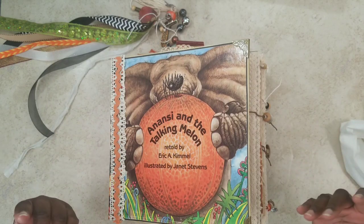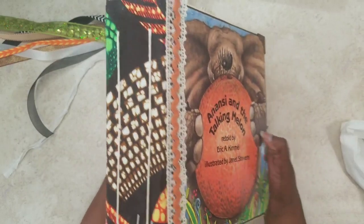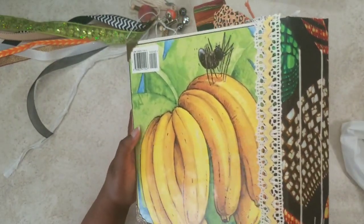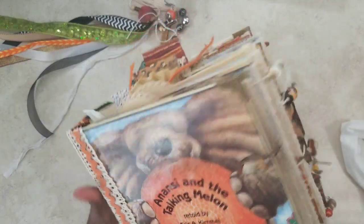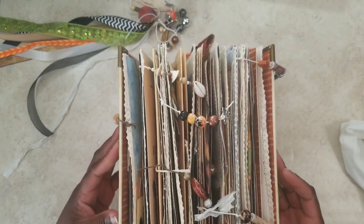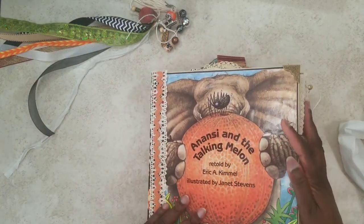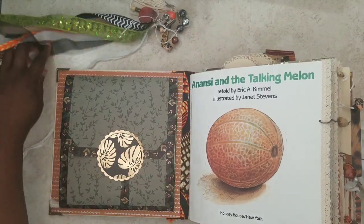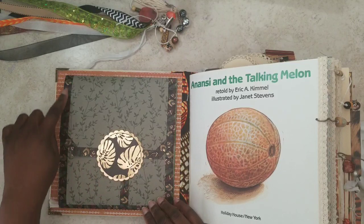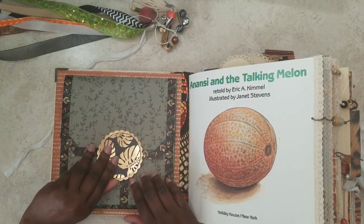We've got our rickrack ribbon, lace trim, and this African-patterned fabric because the story originated in West African folk tales. There's Anansi sitting on the bananas, and metal book ends. The story is 'Anansi and the Talking Melon' told by Eric Kimmel, illustrated by Janet Stevens. Inside we have a beautiful washi-tape edge and a little medallion cover done with velcro snaps.